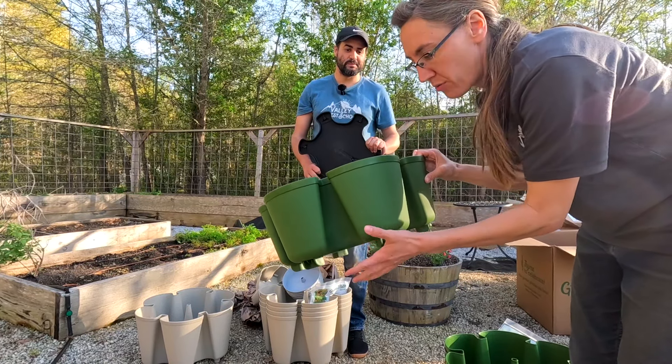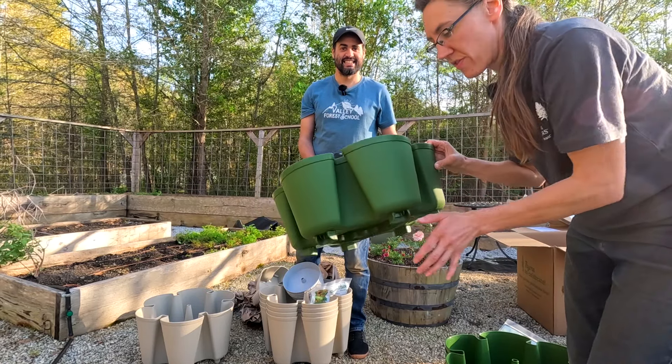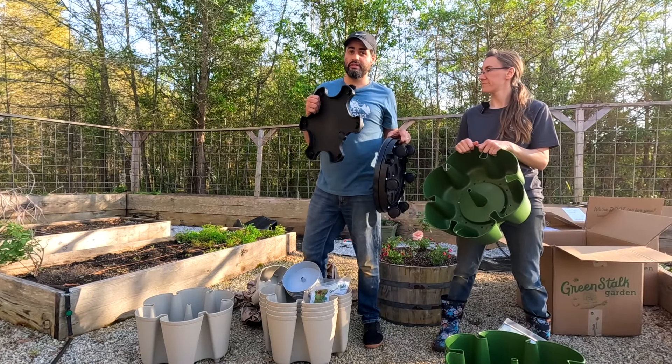Hey guys! Hope you're having a wonderful day. We have a super special surprise to show you. Greenstock sent us these two beautiful green stocks we're going to set up for you guys today.